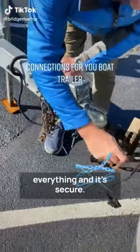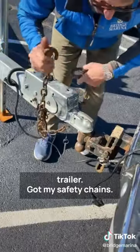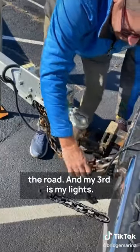I want to make sure I connect everything and it's secure. Here is my emergency brake line for my trailer. I've got my safety chains and I crossed them so that if it fell off it would cradle it and catch it going down the road.